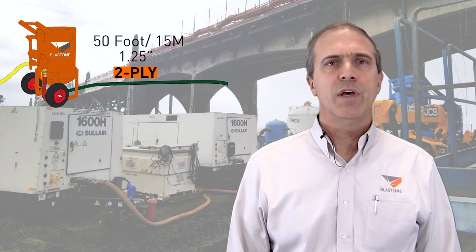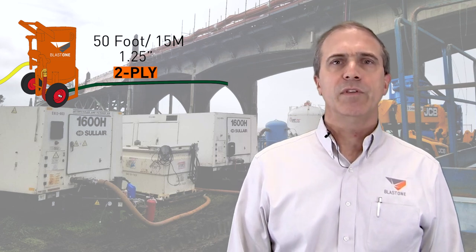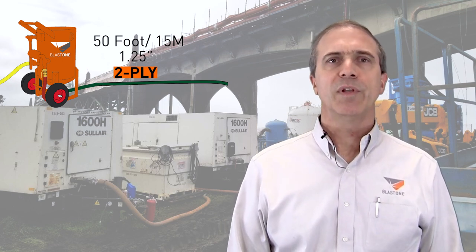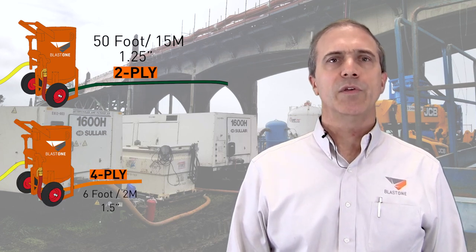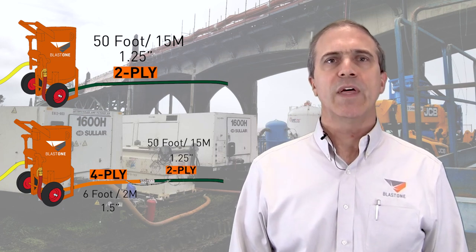They first thought it might be defective, but a new hose didn't solve the problem. We then discovered that they were moving the hose a lot to climb on and around the machines, and there was simply more strain on the coupling than the two-ply could handle. To solve the problem, we gave them a six-foot piece of inch-and-a-half four-ply hose to use as a first section and then connected their main 50-foot hose to that.